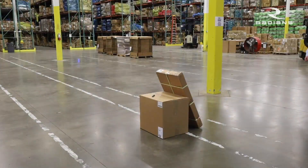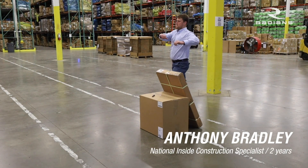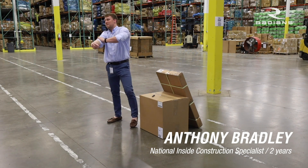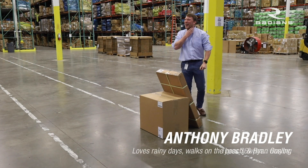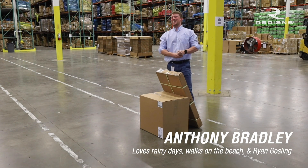Our second contestant today is Anthony Bradley coming in from the right. He is actually a national inside construction specialist over here at Radians and he's been with us for about two years. Unfortunately, he types roughly only 36 words per minute, and honestly, that's generous. Anthony likes rainy days, walks on the beach, and any rom-com with Ryan Gosling.